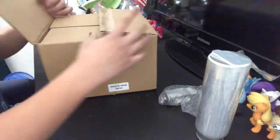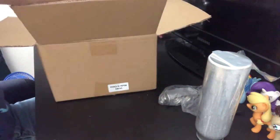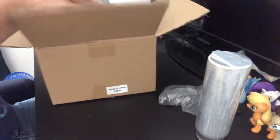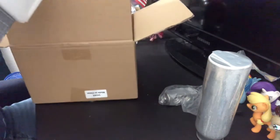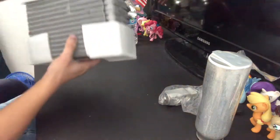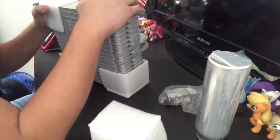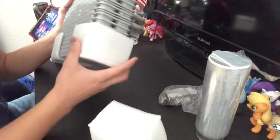Last but not least, the evaporator core itself. I'm going to be very gentle when I'm getting this thing out because this is kind of a delicate piece and I don't want to screw this up. It's being protected by these styrofoam pieces. It's very delicate — I have to try to be careful with it because these are actually fins that can easily get bent.